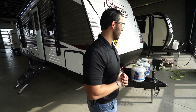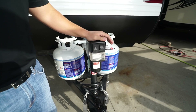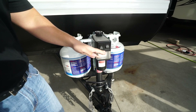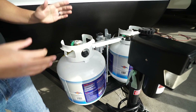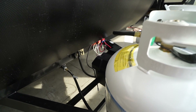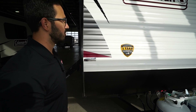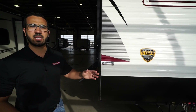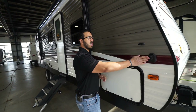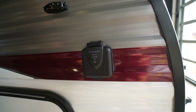Now let's take a look at some of the outside features of the Coleman Lantern LT 262BH. Up front is a power tongue jack — just flip the rocker switch to raise and lower the tongue. There's also a light at night for added visibility. Right behind that are 20-pound propane tanks with a cover to hide them. You'll see the battery rails behind that. Coming up the front, there's diamond-etched plating to protect against rocks and debris from your tow vehicle. This one also has the three-year structural warranty — currently the best in the industry. There's also solar prep on the side: just buy portable panels, plug in, and it will trickle charge your battery.